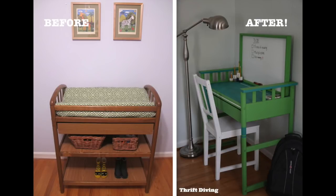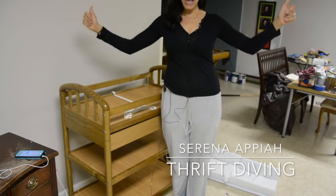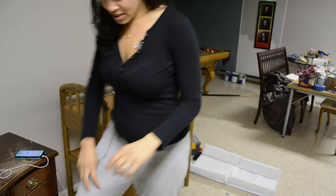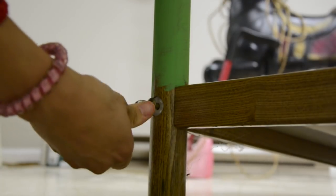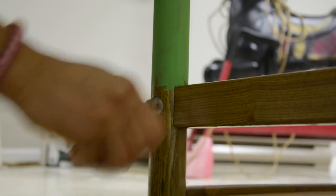So what do you do when you have a changing table or maybe a piece of baby furniture that you don't want to get rid of? Well, you turn it into something else. That's what I did. I'm going to show you in this video how I took this $12 thrifted changing table for my youngest son and turned it into a desk for my oldest son.